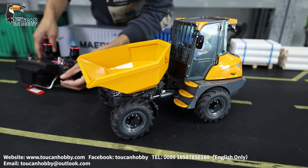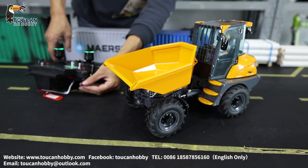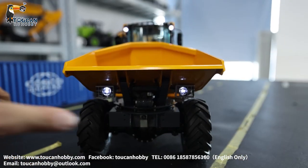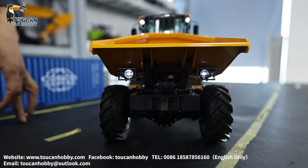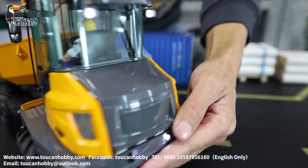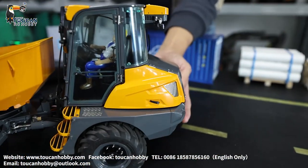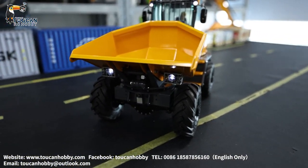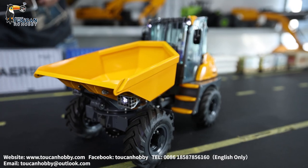First, lights on. The front has lights, and also down there — this one has lights, and the back side has lights too. And the sound — that's the horn. And the engine sound.